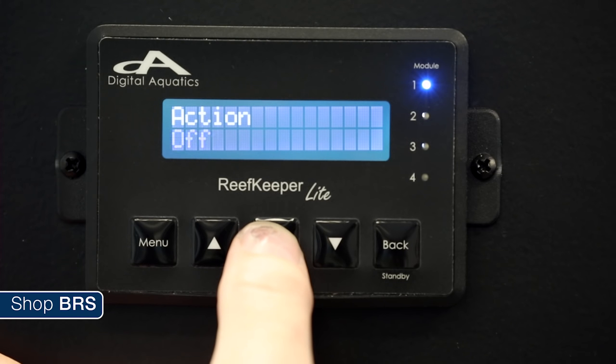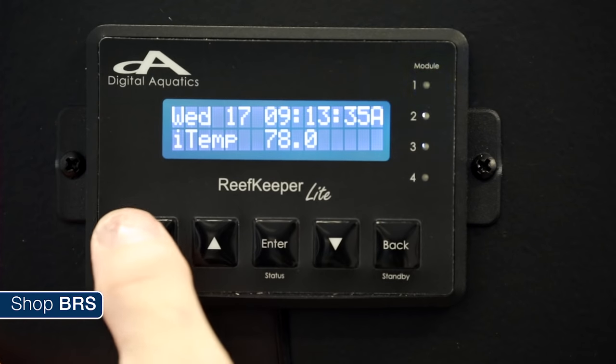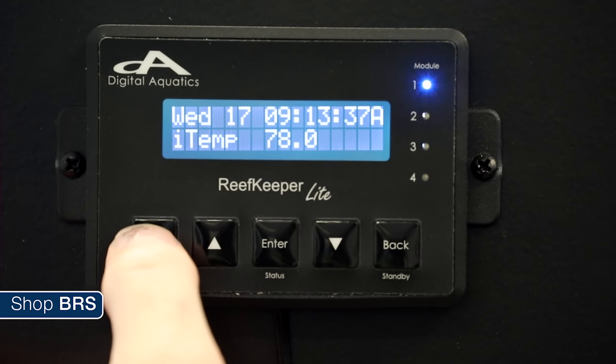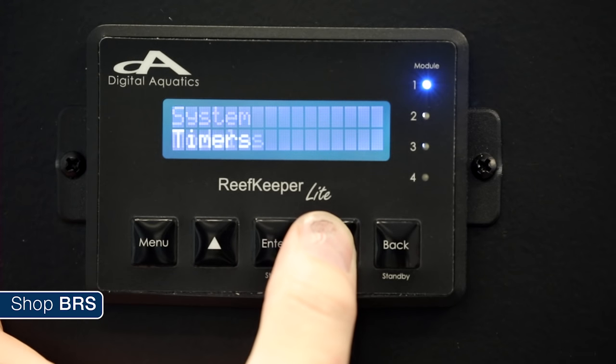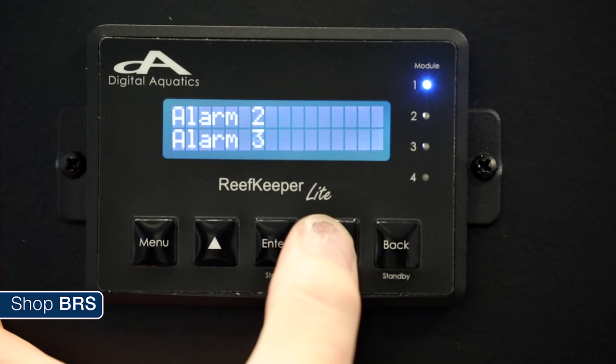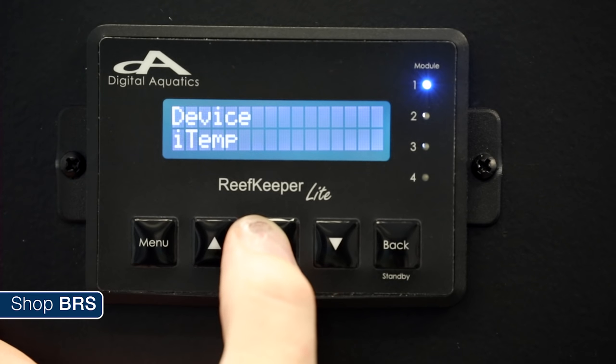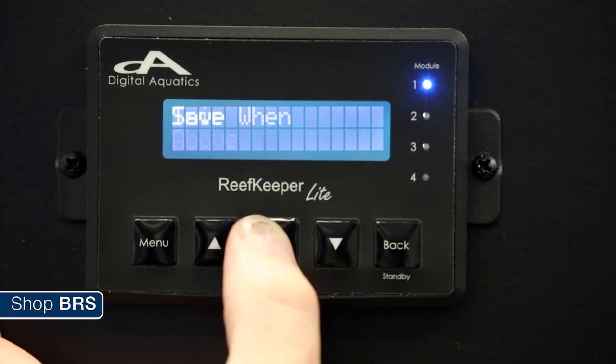We have no need for standbys or feed modes with T5 lighting so select ignore and enter. We want the default state to be off, so select that and enter. Once you are done programming the outlet, hit back and right under function will be your alarm — hit enter on the alarm, select alarm 3, hit enter. To set up your alarms, navigate back to the home screen and select menu, scroll down to alarms, hit enter, and select the alarm you want to program. In this case number three — there are three letters you can toggle on and off: FBE, which stands for flash, beep, and email. Toggle flash and beep on but leave email off. In this case the alarm is based off temperature so select iTemp as the device, a set point of 80 degrees, and then trip went over. Enter and save.